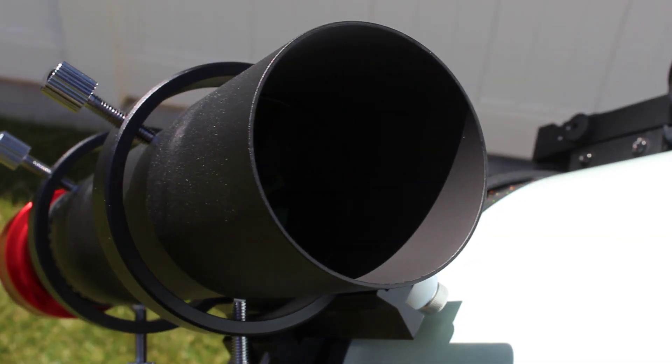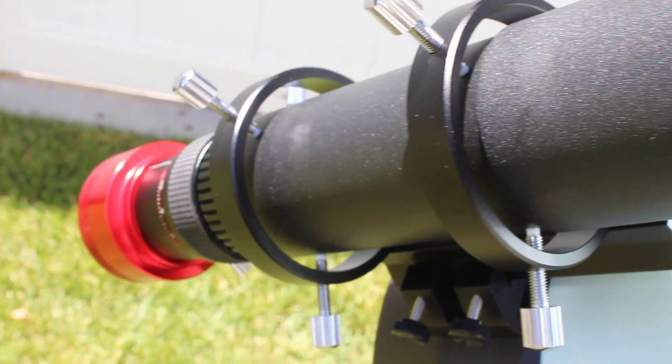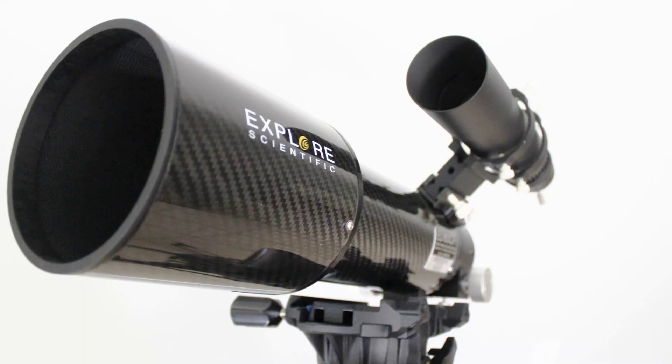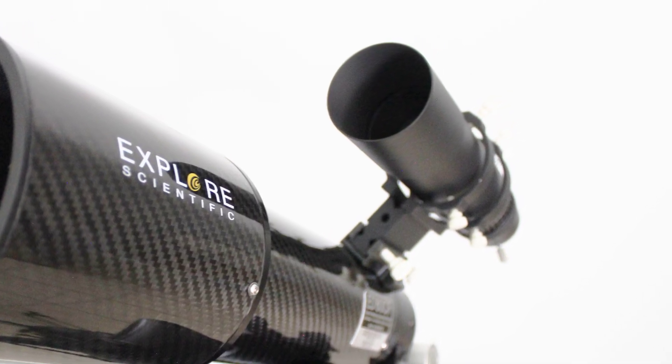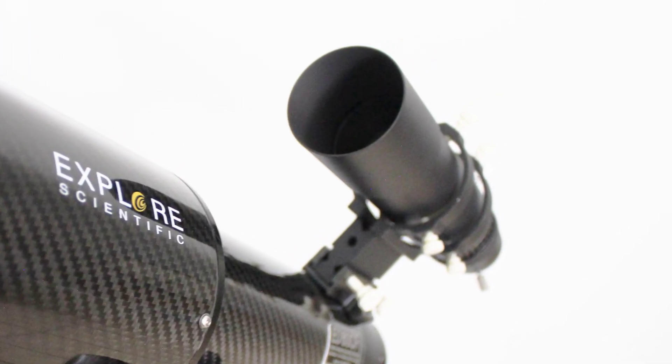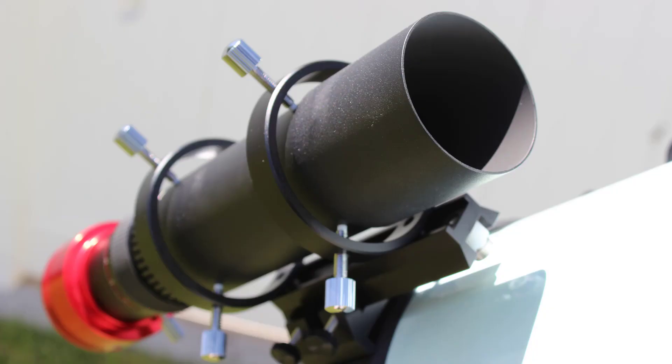The guide scope balances really well, with the weight of the lens element at the objective end being well balanced by the weight of the focuser and guide camera. A lot of thought went into making this one of the best short focal length guide scopes money can buy. For refractors, the Celestron Rasa series, and other short focal length telescopes, I think this is an excellent choice for a guide scope.